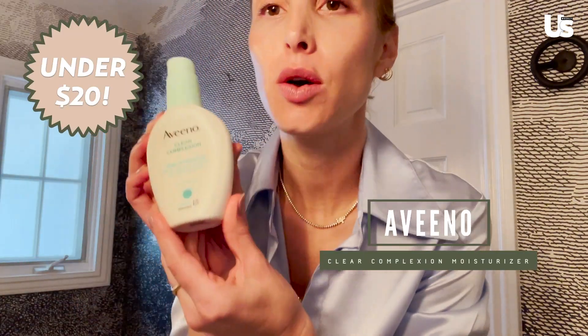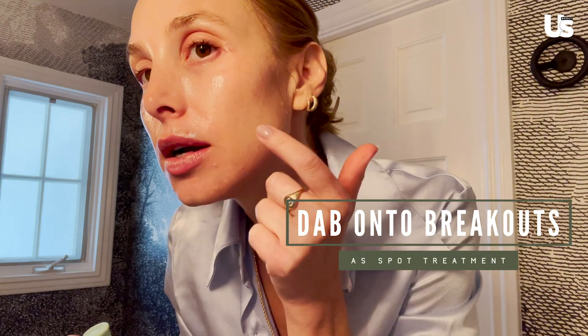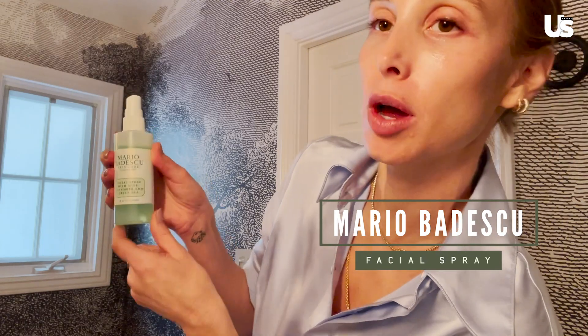If you have any zits — I have a little one right now — I've been using Aveeno Clear Complexion Moisturizer as an on-the-spot treatment. It has a little bit of salicylic acid, so I just dab a little bit on any area where I have a breakout. Last but not least, a little bit of Mario Badescu facial spray with aloe, cucumber, and green tea to set everything.